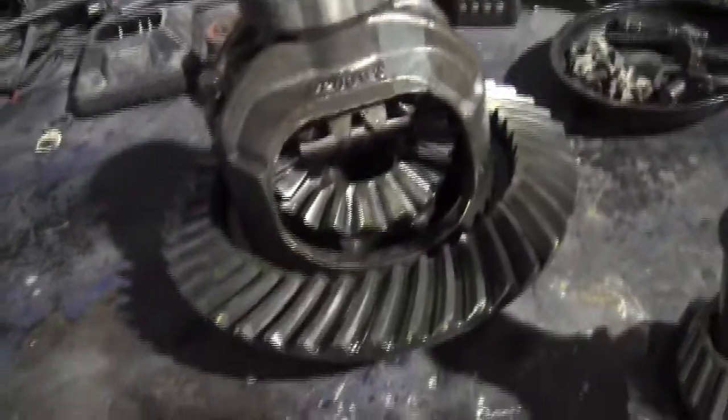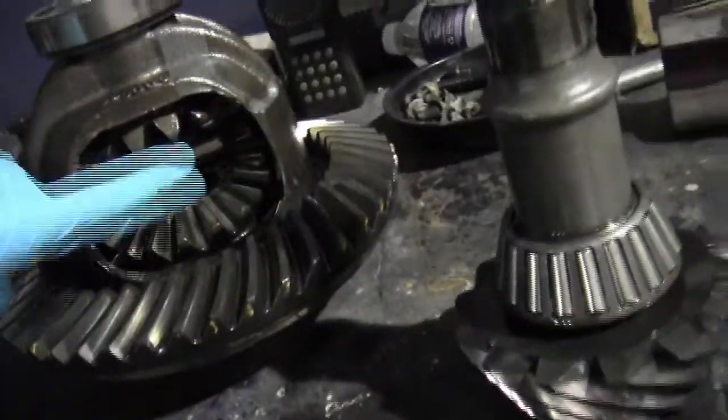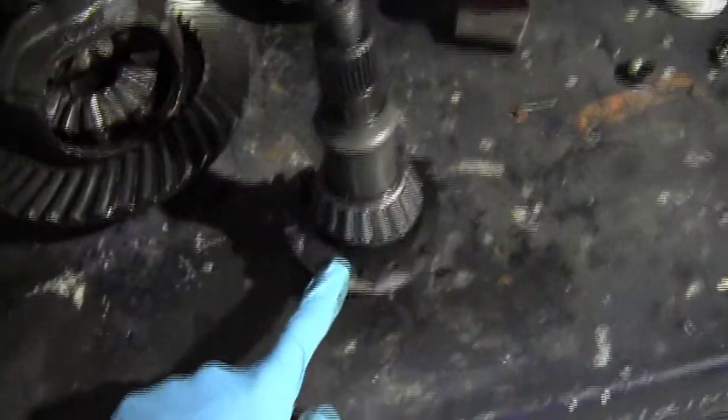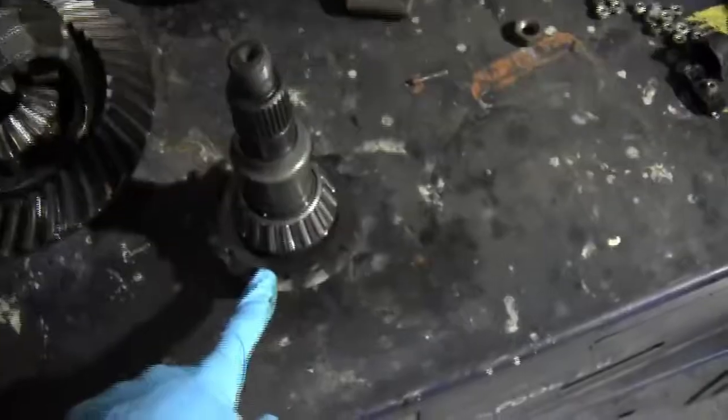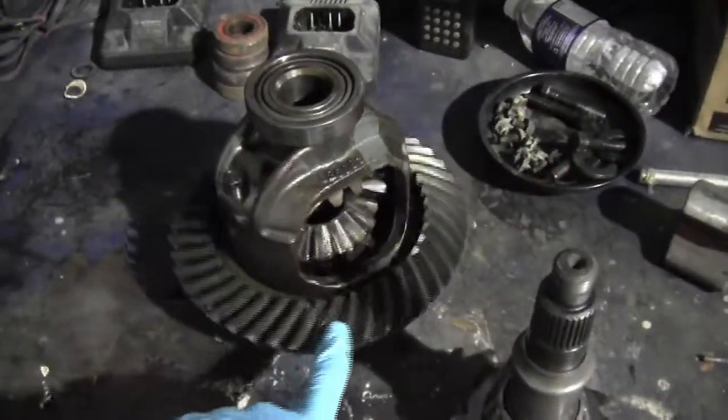Now, just one thing to remember: if you're counting teeth on your differential and want to change the ratio, the teeth on the internal gears inside the case make absolutely no difference. Those two idler gears are the exact same size, and the two bigger output gears are also the same size. The only thing that affects your ratio is your ring gear and your input or pinion gear. If you want a lower ratio, you want either more teeth on the ring gear or fewer teeth on the pinion gear — or a combination of both.